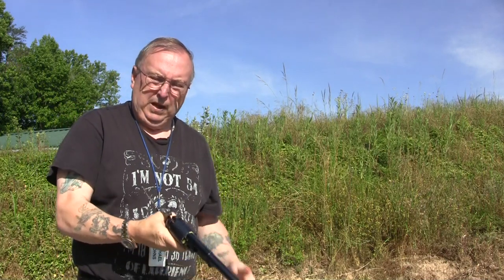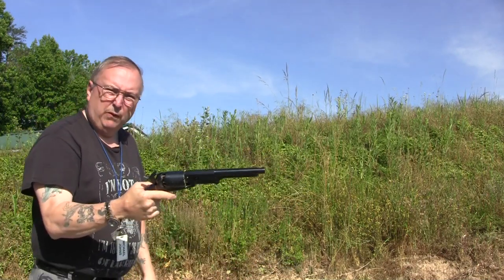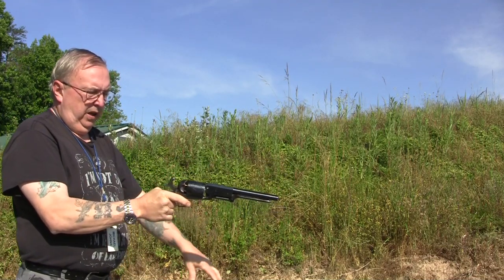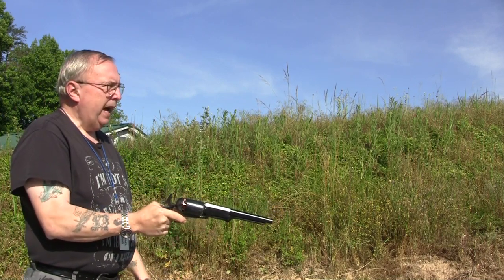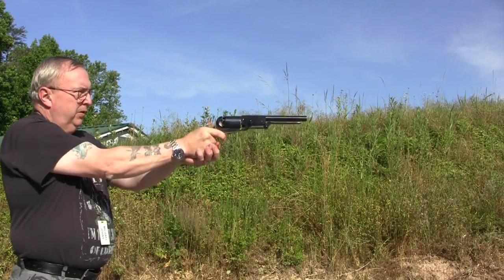The best way to test these nipples out to see if they stop the cap jam is to shoot the full charge — 55 grains, round ball, 50 yards. This is a pretty powerful charge; that is max. So we're going to see how the caps react with that.